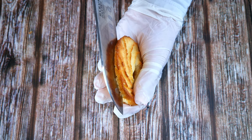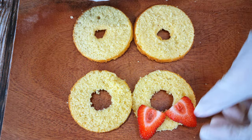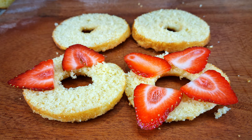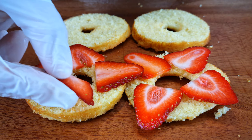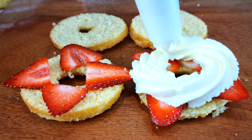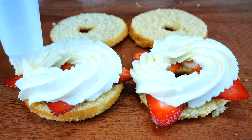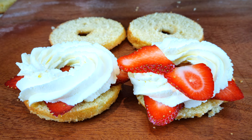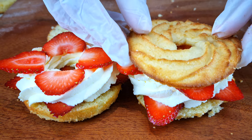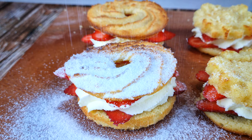Slice them in half — this is what they look like on the inside, really soft. Add a layer of strawberries; this amount is not quite a full strawberry, it's about two thirds, but you'll get some in every bite. Add some sweetened heavy cream. I'm adding another layer of strawberries to equate to one full strawberry, but if you want to lower the carb count you would just do one layer of strawberries, not two. Finally, dust with powdered sweetener.